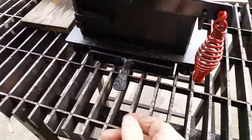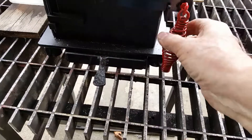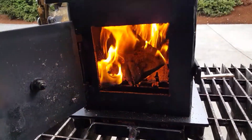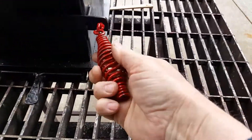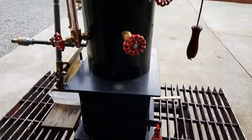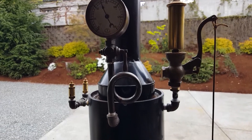Ash pan right here. Big firebox. The handle doesn't get hot — it's nice and cool. Real nice gauge on it, beautiful antique gauge valve on it there.